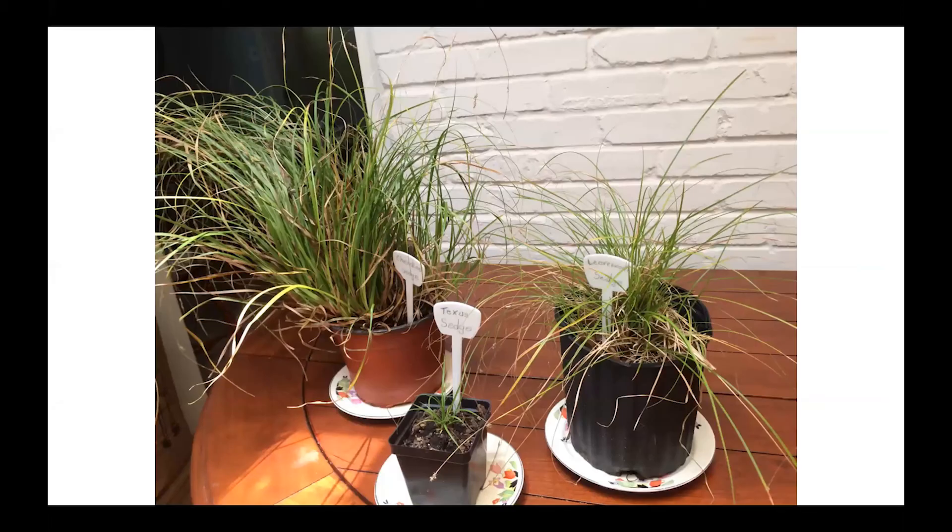Here's a good comparison of the three sedges I've talked about. On the left is the Cherokee sedge — the seed heads that hang down from the stem are still very evident, and you can readily remove them if you're concerned about seeding around. The plant on the far right is the leavenworthii, and you can note the width of the leaves. In the front is the diminutive Texas sedge — this one was started from seeds this spring.